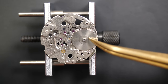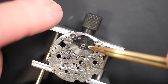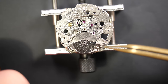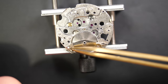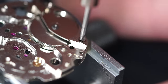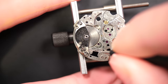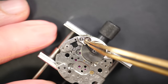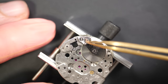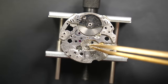Now reassembling the movement, starting with the barrel arbor. I checked the play earlier — it's a tiny movement but not the worst I've seen, so I'll leave the hole as-is. Placing the screw to secure the bridge, and again some oil — because friction and wear between metal parts is your enemy. That's why we use different oils and greases on all parts that are in friction. Putting the click back.